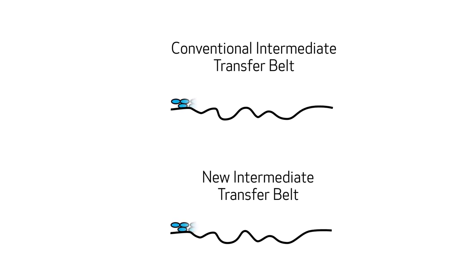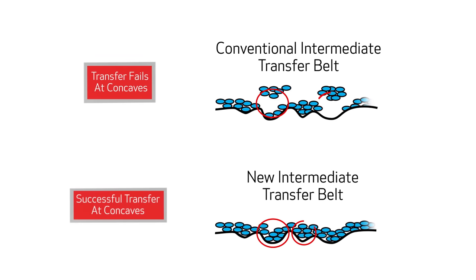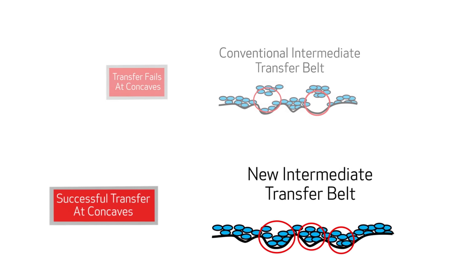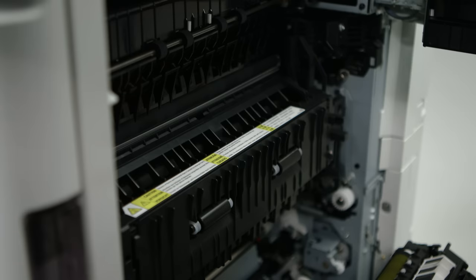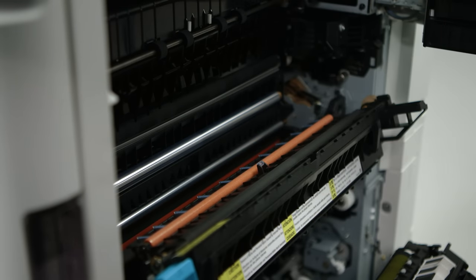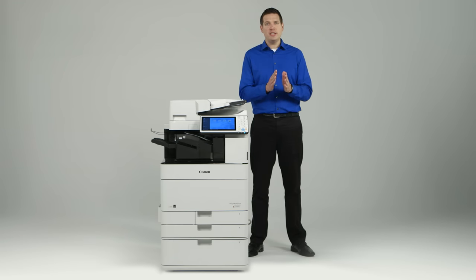A new coating on the Intermediate Transfer Belt, or ITB, provides effective toner transfer from the belt to the media. This allows for better filling of the concave on the surface of the media, improving quality on rough paper. The fixing belt has also been improved from the previous model — the material is more adaptive to the rough edge of the media, helping maintain a consistent distance between the media and the fixing unit for efficient heat conduction.